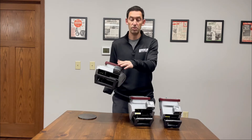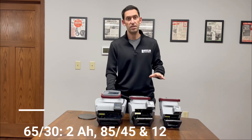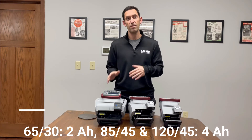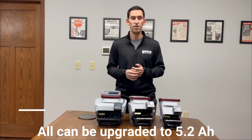Each model can be ordered with the optional integrated barcode scanner that you see here. For batteries, the 65x30 comes standard with two 2Ah batteries, while the 85x45 and the 120x45 come with two 4Ah batteries. But you can upgrade each of them to the larger 5.2Ah batteries.